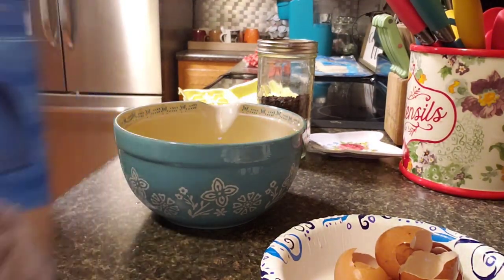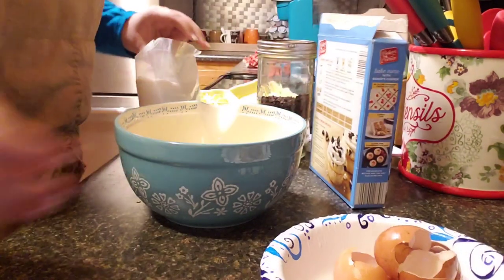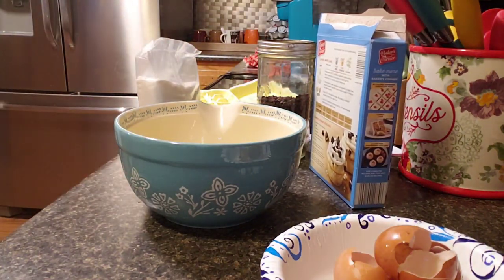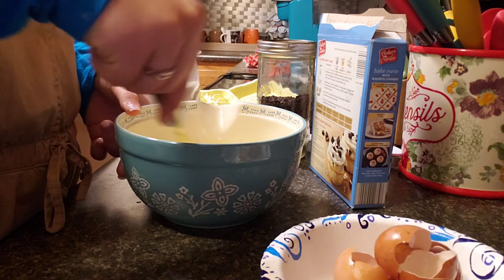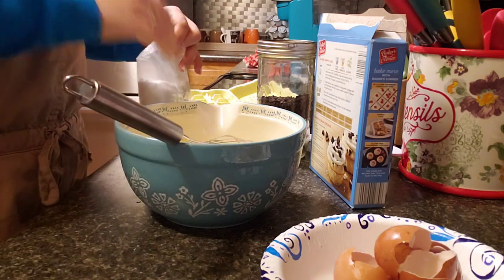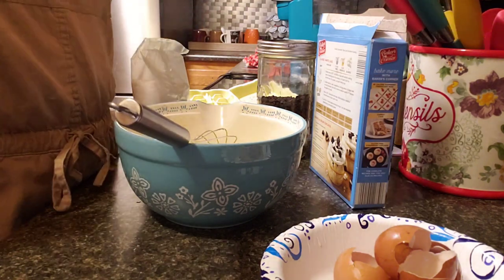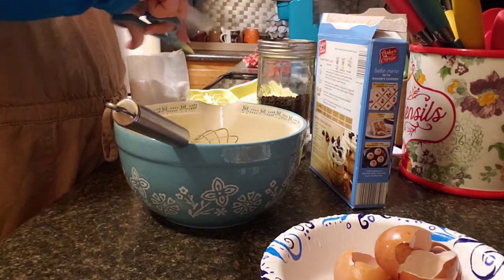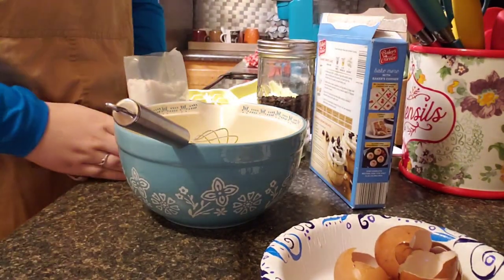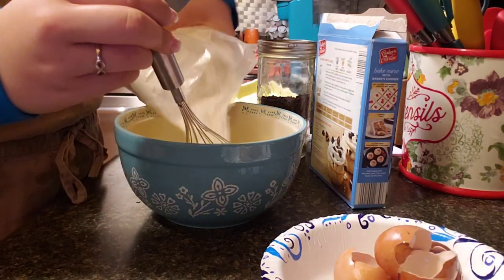I need to grab a whisk. I like to mix this up a little bit before adding the cake mix inside of it.